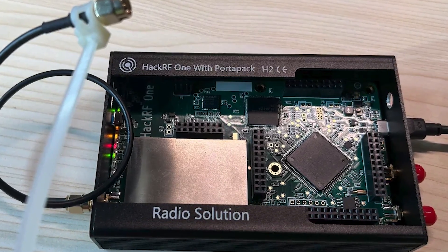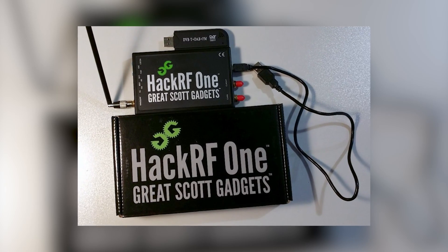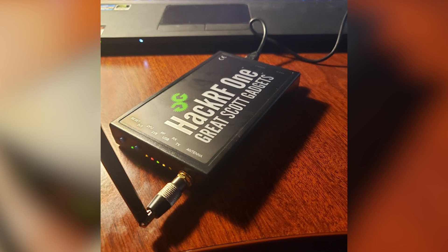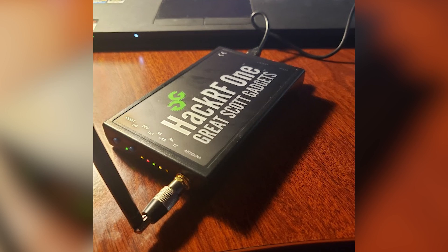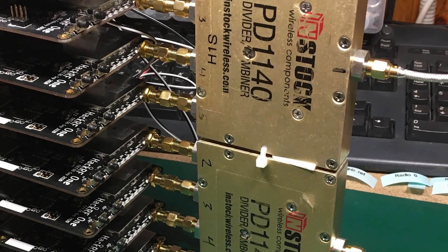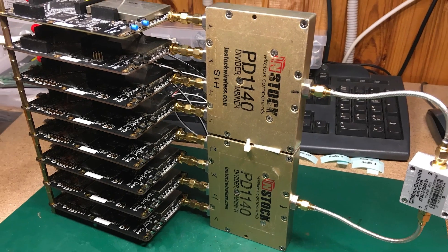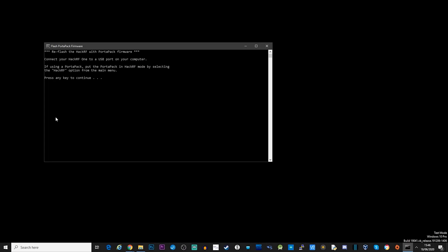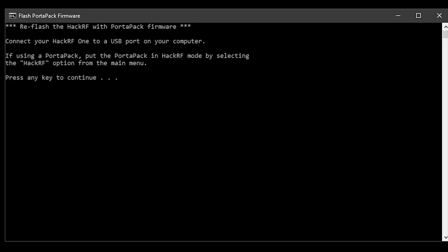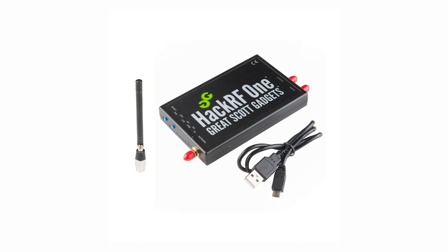Moving on, the HackRF1 connects to a computer via a high-speed USB interface, which is used for both communication and power. Ensuring the HackRF's USB peripheral is functioning properly is crucial for the software. You connect the HackRF1 to an available USB port on your computer — it may be automatically recognized. If not, you can do a manual driver installation and then confirm the device is recognized by the system or the intended software.